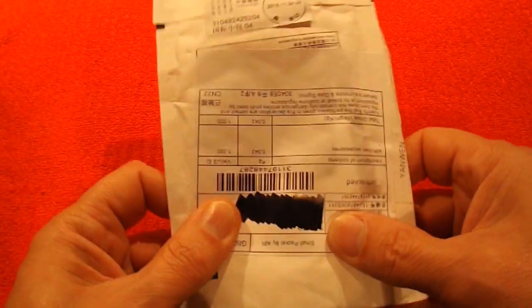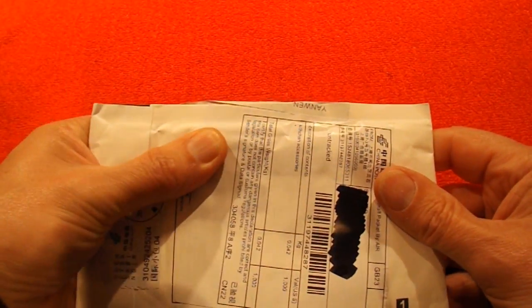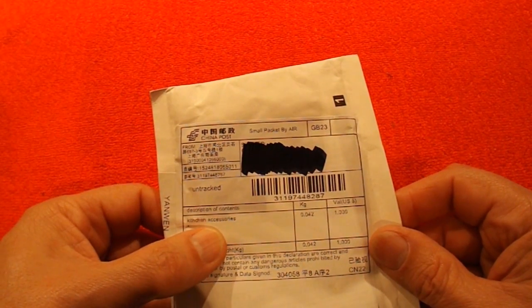This one doesn't feel like it's got anything in it at all. There's a little bump just there. And it says kitchen accessories.